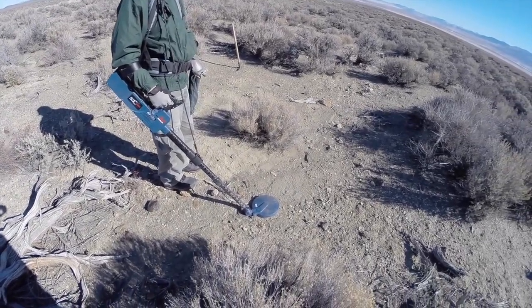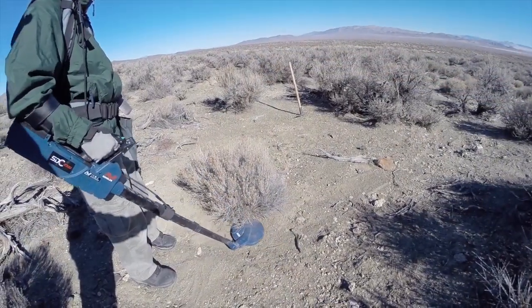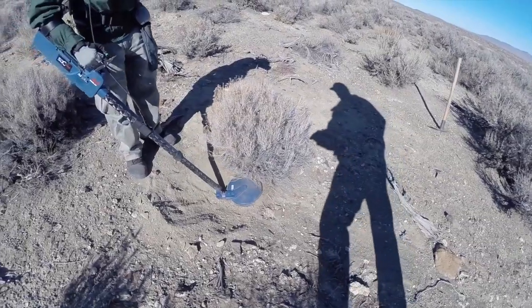We're out here running the Minelab SDC 2300 and we think we might have a target in through here. Sounds pretty decent — good sound to me!